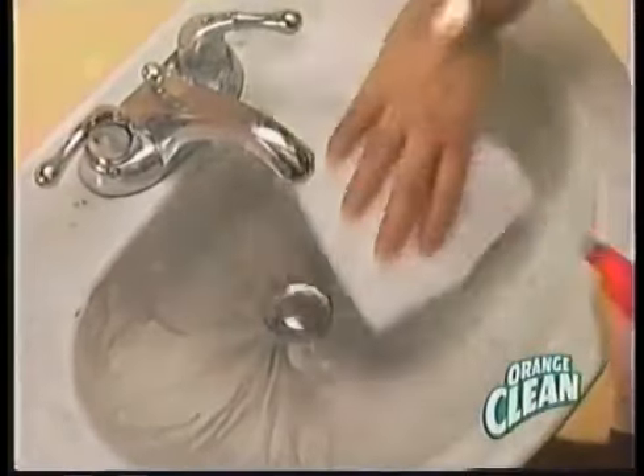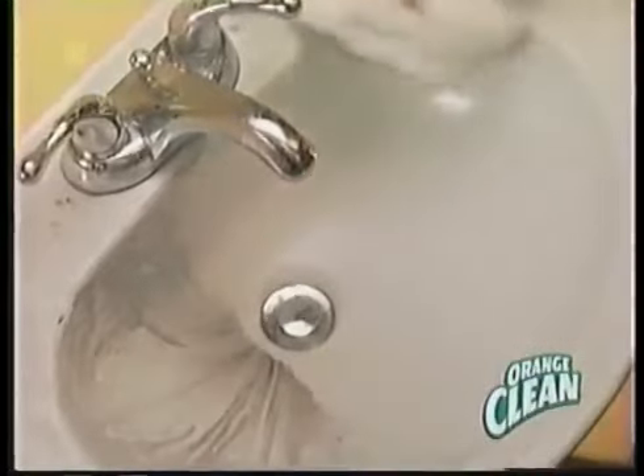It cleans and deodorizes without using harmful chemicals. Use it in the sink, the shower, the tub. It helps get rid of water spots and soap film.